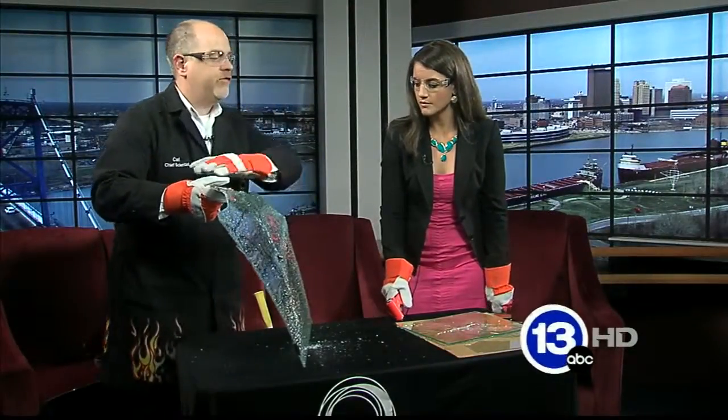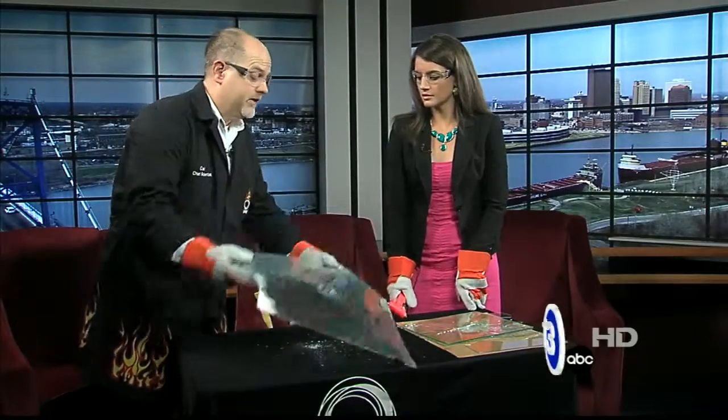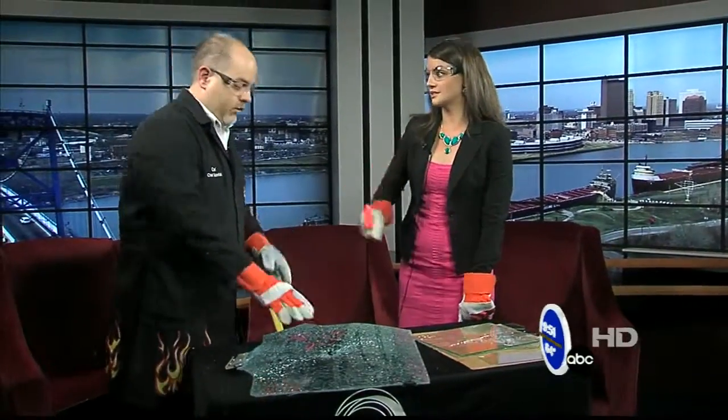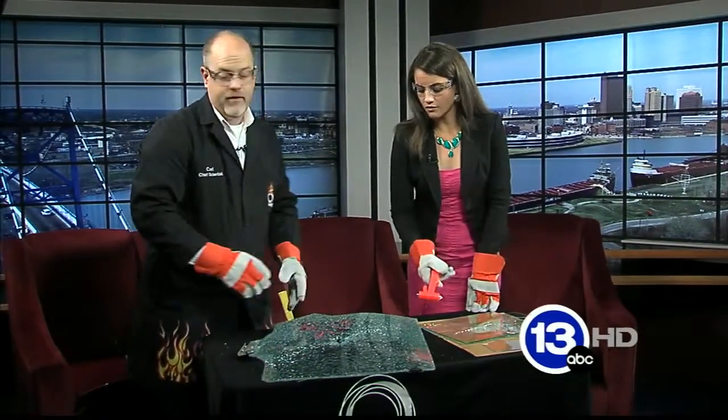If I didn't have the tape on the back, this would have flown all across the studio. This is what you have on the side and the back panels of your car, and this is what they say you should have in your car just in case your car were to go into water or something like that. This would turn into tiny little pieces of glass — and again, the tape's holding it together.